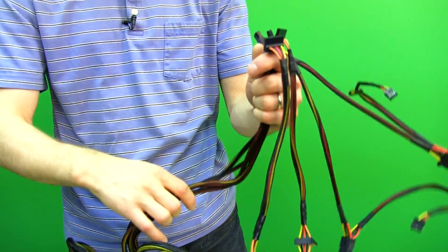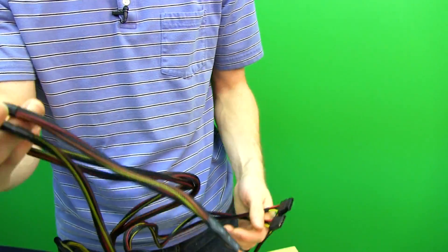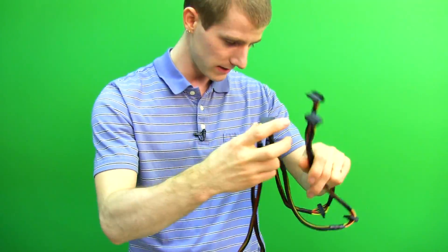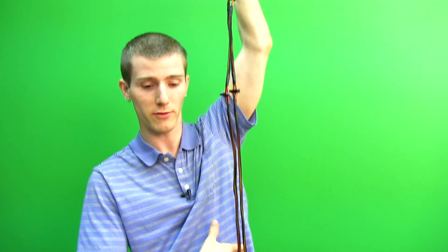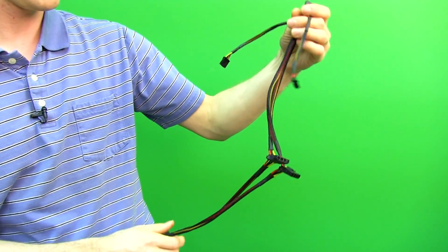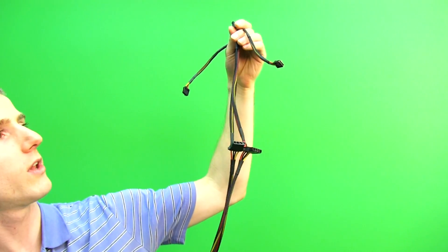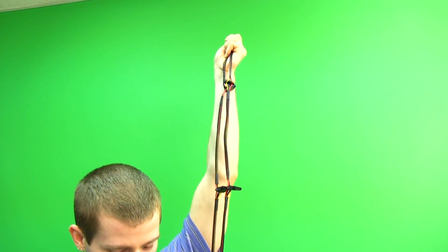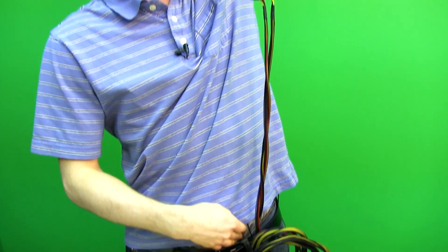We've got four harnesses for general Molex and SATA connectors. Each harness has three SATA connectors — wouldn't have minded seeing four, but they're quite long. It's like an entire arm length and then all the way down to rib cage level from there, so quite long. Then there are two identical harnesses that each have three 4 pin Molexes and a floppy connector — extended out to about belt level.